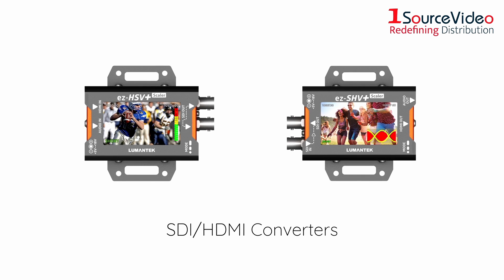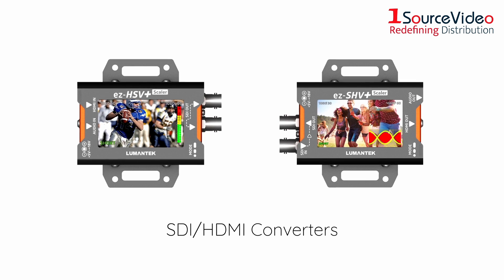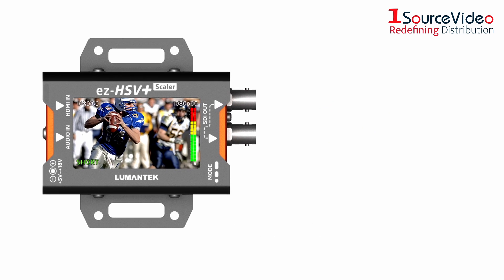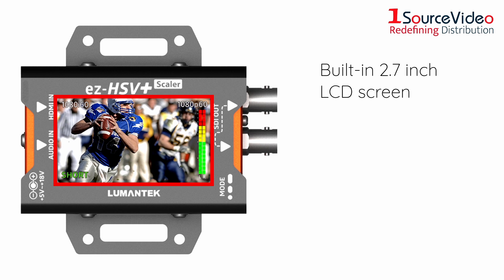Lumentech's SDI and HEMI converters are the perfect tools for monitoring incoming HEMI and SDI video. Both the EZSHV Plus and EZHSV Plus have a built-in 2.7-inch LCD screen,